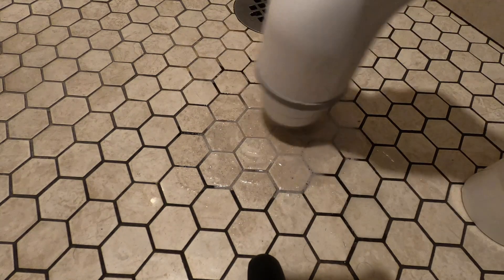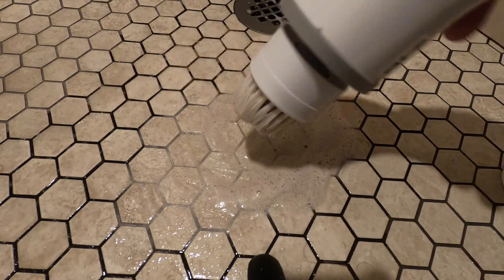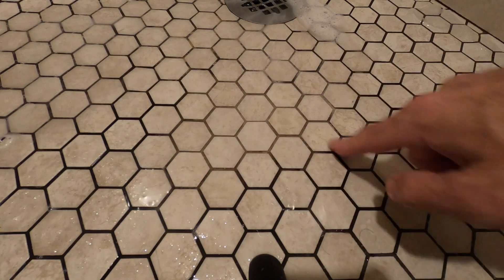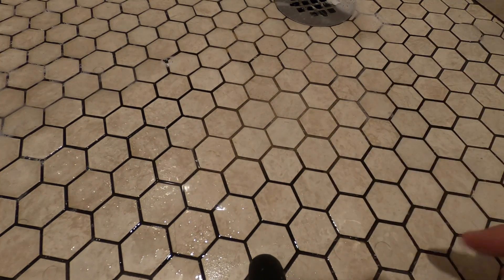Wow! You can hopefully see in the camera — it's a big difference. You can see the old grout is black and this section is much lighter. That's only one treatment and it's been dirty for a while, so we're definitely making progress cleaning that up.